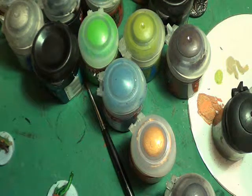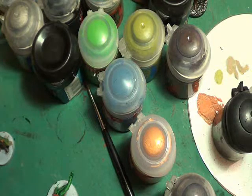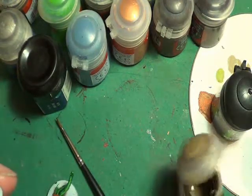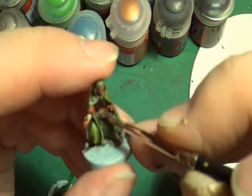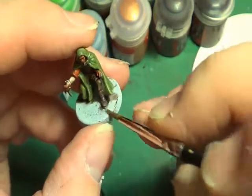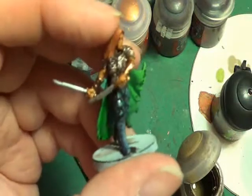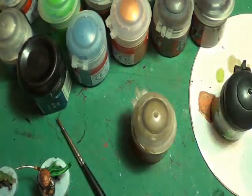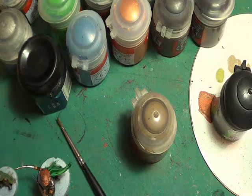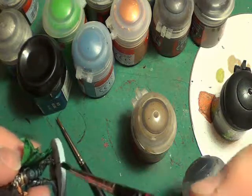There's the human ranger and the halfling, almost done. I just want to get the Steel Legion Drab out just to highlight some of the browns. And done. What we need to do now for them is paint the base — the edge of the base is black — and they can stand proudly with the colleagues I've already painted.